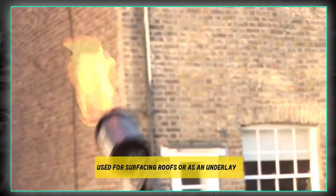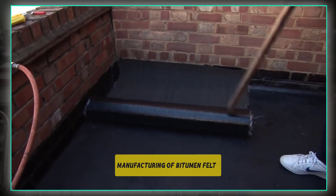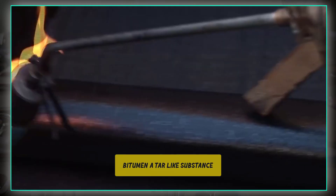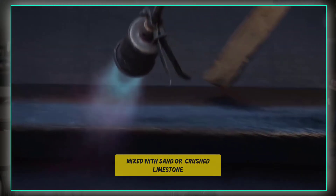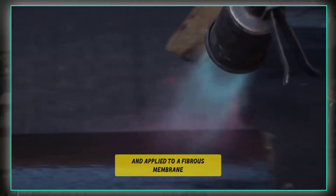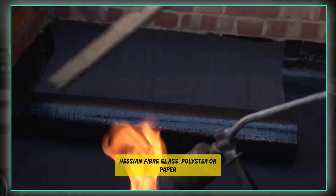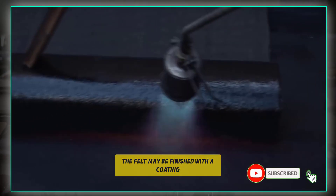What is bitumen felt? Bitumen felt is a waterproof sheeting used for surfacing roofs or as an underlay beneath tiles or slates. Bitumen felt is made from bitumen or a tar-like substance derived during distillation of crude oil, mixed with sand or crushed limestone, and applied to a fibrous membrane made from materials such as hessian, fiberglass, polyester, or paper.